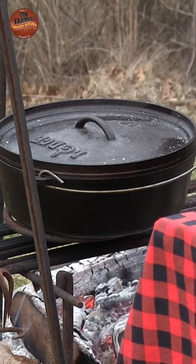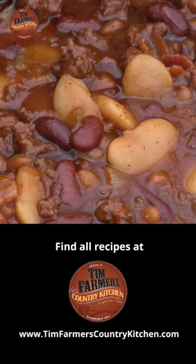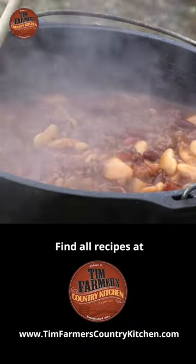Now we're going to cook that in about 40 to 45 minutes, and that'll be plenty good to go. Let's go!